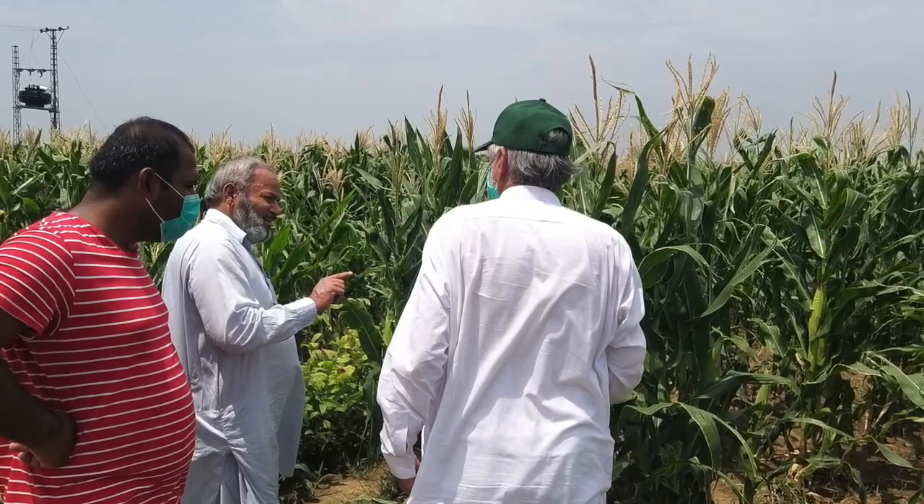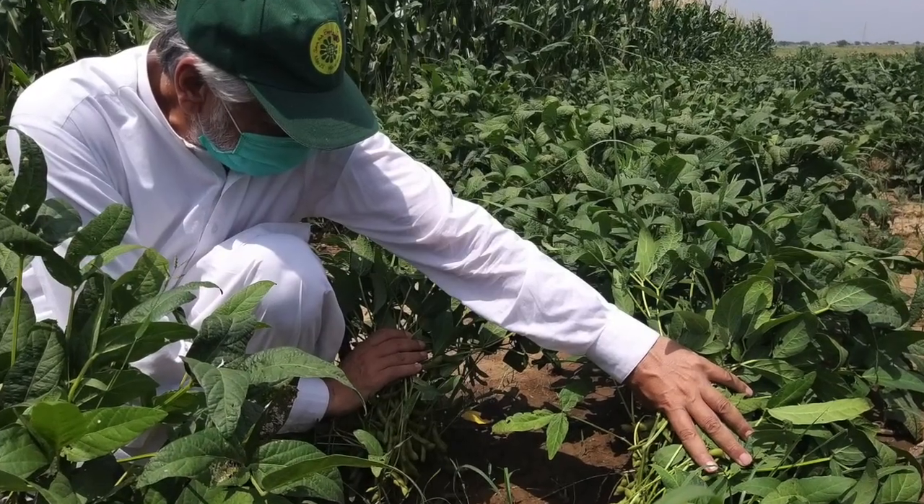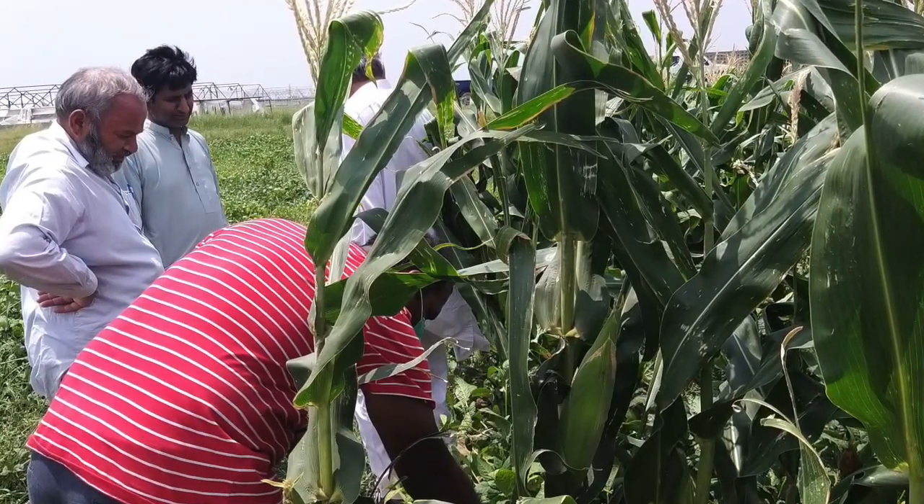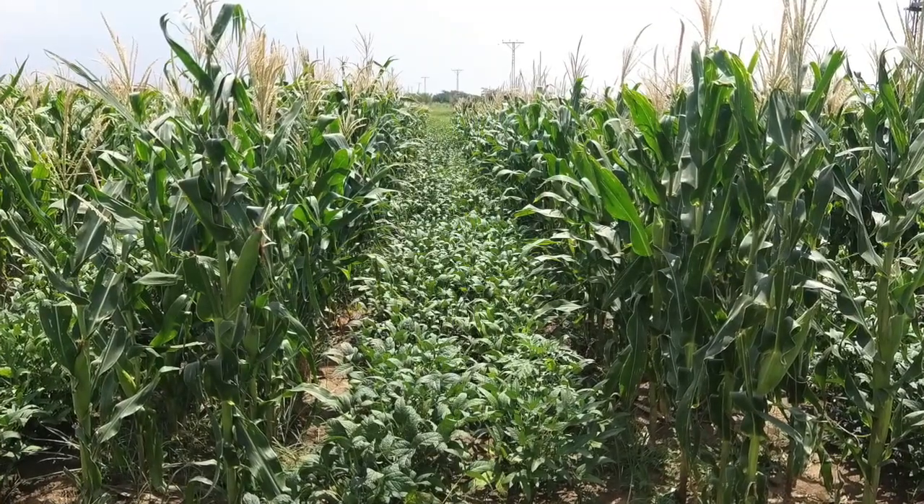Looking at the growth of the crop, we have decided to grow it up till grain formation. This is our first experiment about spring maize — to take it up to maturity.